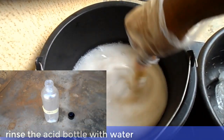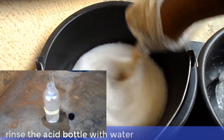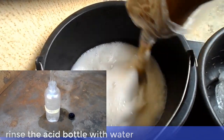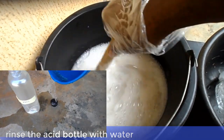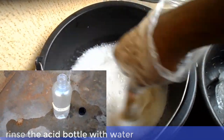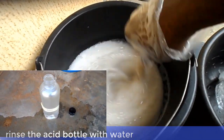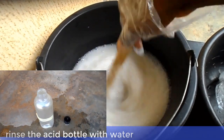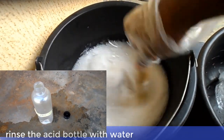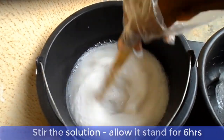Now rinse the container with enough water and dispose of it properly. Do not let children or even animals come in contact with it. Now stir the solution for about 15 minutes.